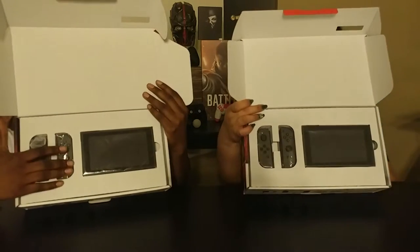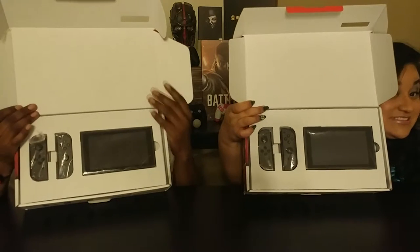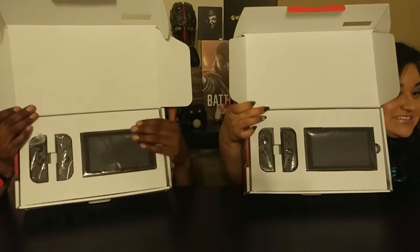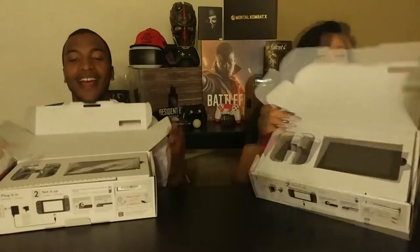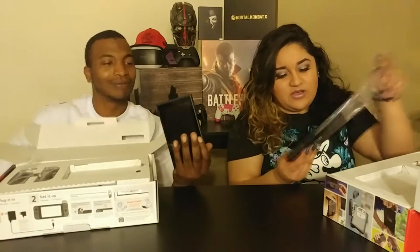So we have our Joy-Cons over here, left and right. The tablet right here — 6.2 inch. Actually a lot smaller in person than you would think. I expected it to be bigger, but it's not like the size is a surprise. This is the actual screen. Very reflective. Here's the back.